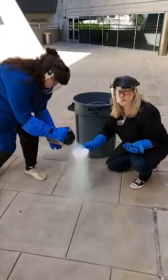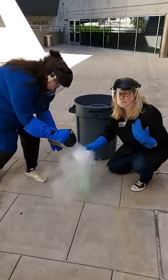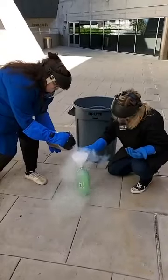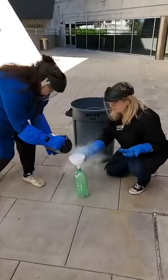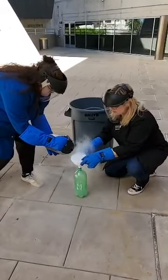So our liquid nitrogen is 321 degrees below zero — it's really, really cold. And as you can see, it's in a liquid form, but as soon as it hits our atmosphere, it's boiling. It's really hot compared to that liquid nitrogen.